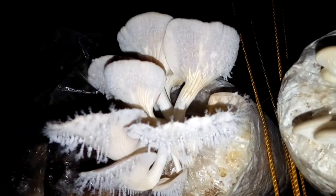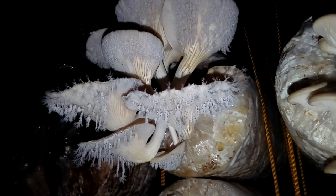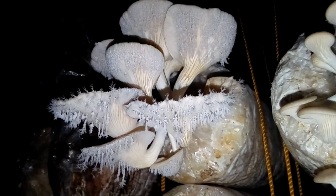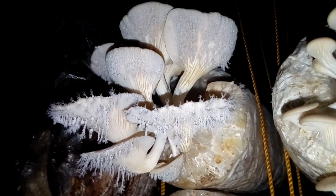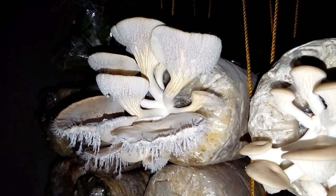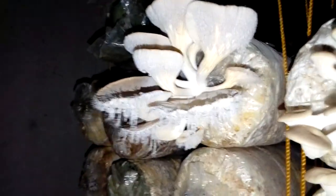And there's more here — look at that! It's like icicles, it looks like icicles to me. And we have so many young, young ones coming out.